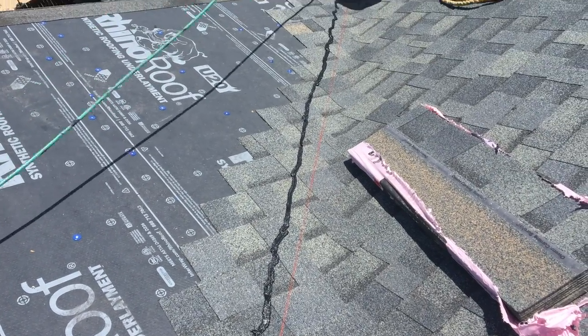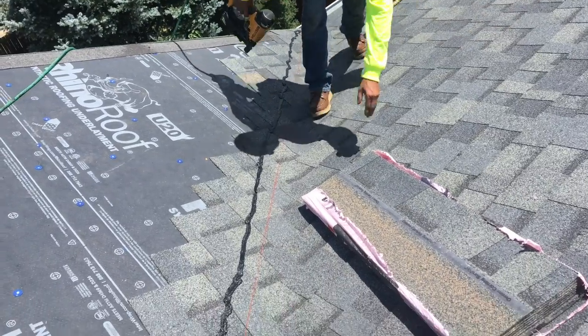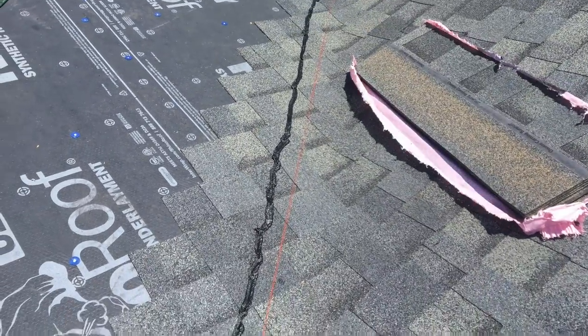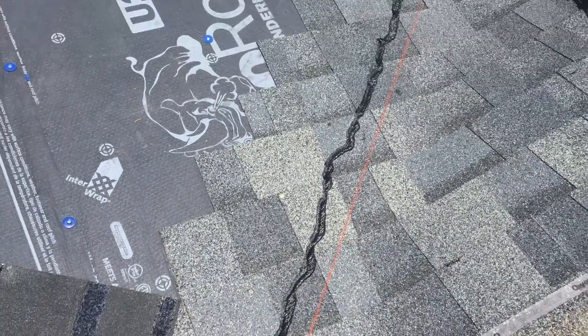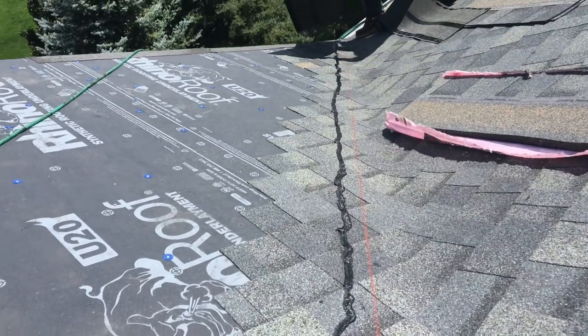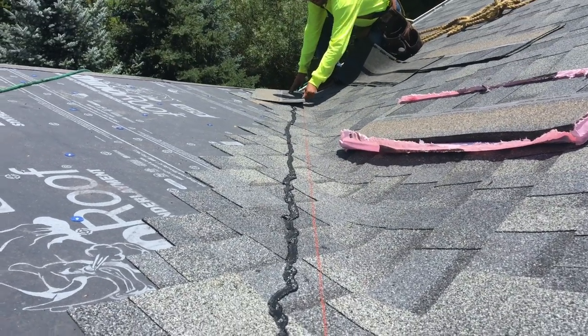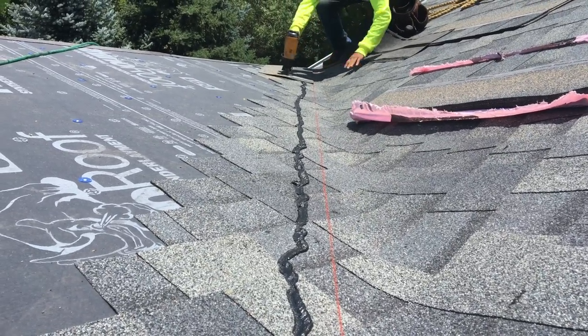Hello roofers, homeowners, do-it-yourselfers, roofing contractors and builders. One of the things that we see a lot of times is some issues with valley installations. Today we're actually going to show you some tips on valley installation. This particular valley is a closed cut valley and it's our improved and modified California cut valley.